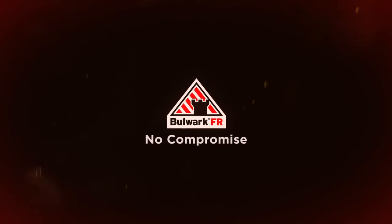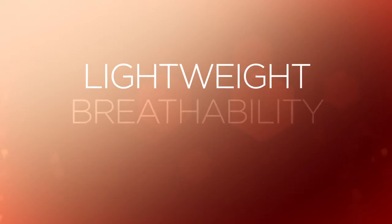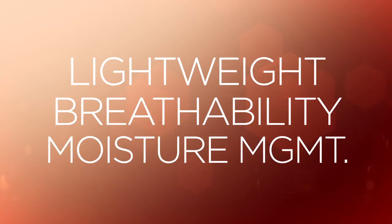Introducing the Bulwark iQ Series Comfort Knit Tees, featuring Milliken Amplitude G2 Ingenious FR Fabrics. These incredibly lightweight, breathable knits significantly and stylishly improve moisture management without compromising protection.